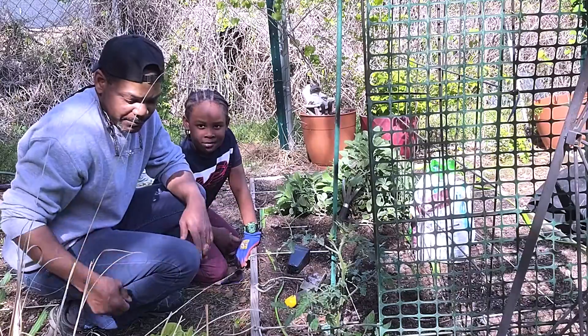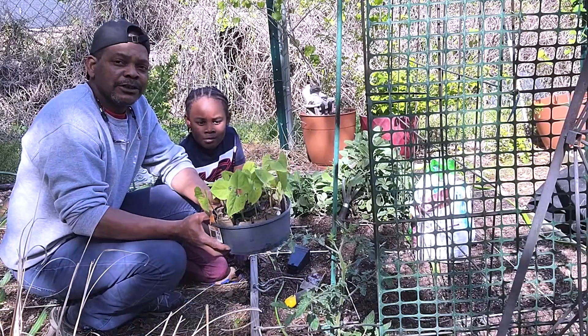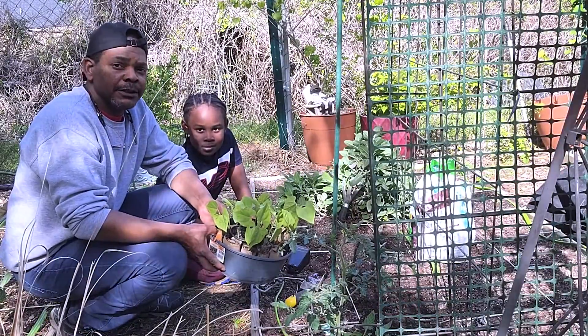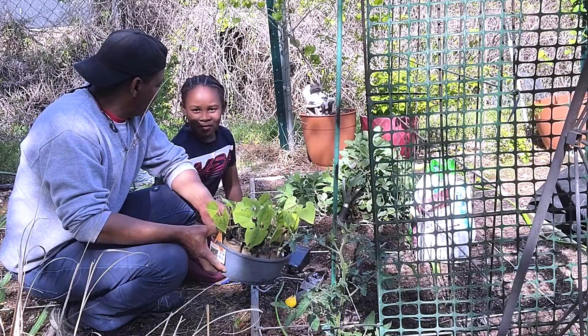Today we're going to be putting in some beans. These are Kentucky Wonder pole beans and we're gonna let them ride our little trellis here.